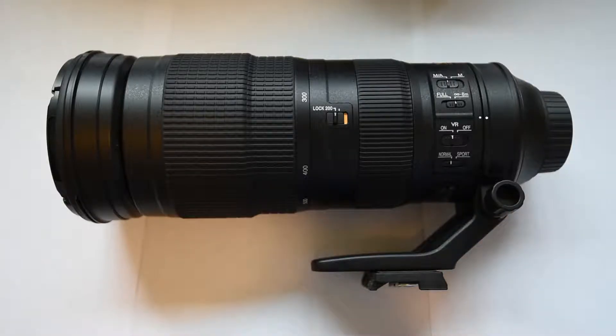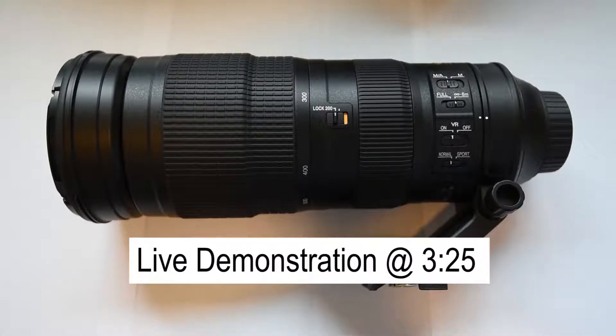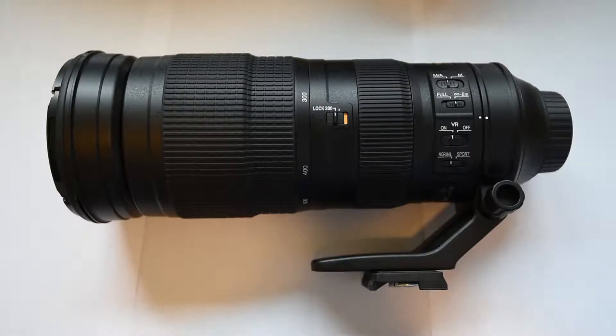Today we're going to be reviewing the Nikon 200-500mm super telephoto lens. The reason I purchased this lens was, first off, it's the best bang for your buck in my opinion — under $1,500. And second of all, the quickness of it is just as good if not better than the 80-400mm. It accomplishes a lot more than I expected.